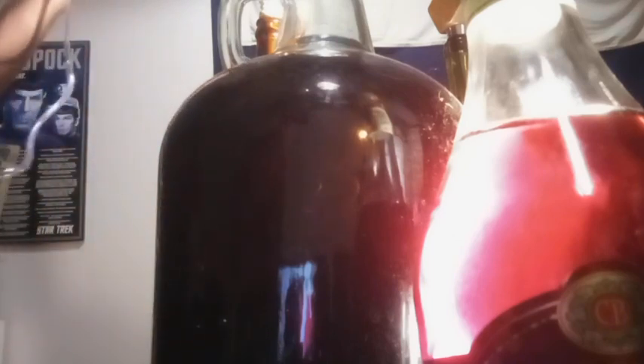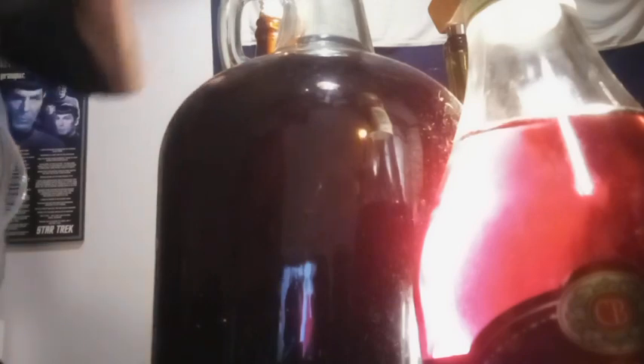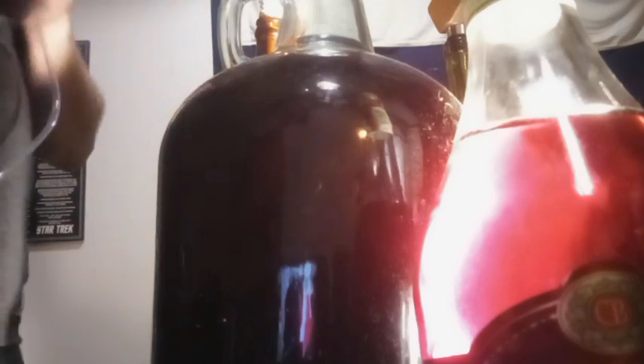It was a larva in there. So that ended up becoming a part of a fly trap. And I had a bit that I was going to attempt to back-sweeten or do something with in one of those Templeton rye bottles. And that also failed — it got bugs.